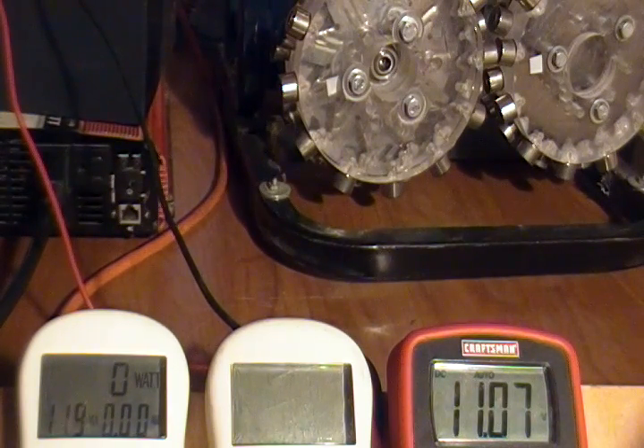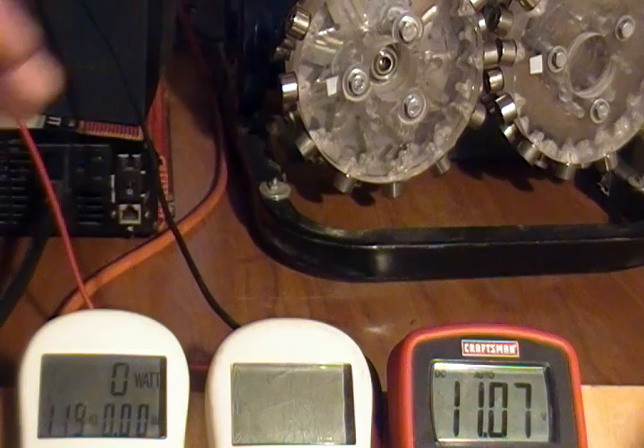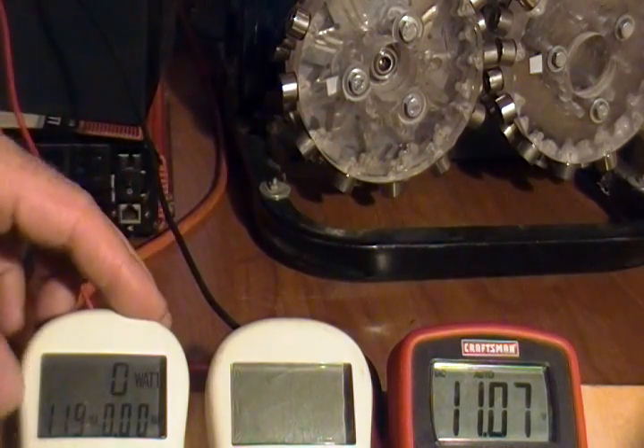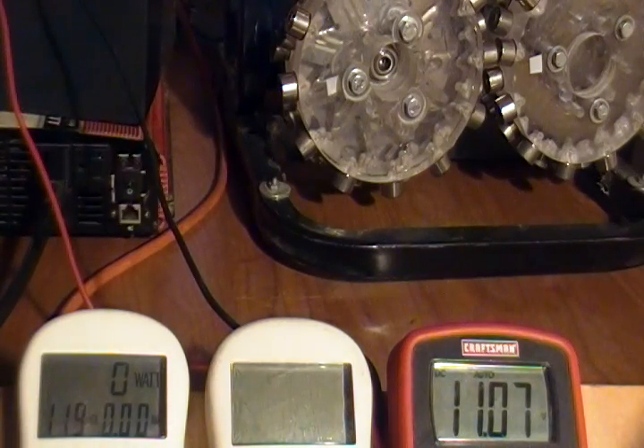We're going to do another demonstration of my free energy device. I've got a close-up of it today so that you can pay particular attention to the meters. I have them up front with a tight shot on them so that you can read them throughout the duration of the demonstration and see that I am in fact achieving over unity.